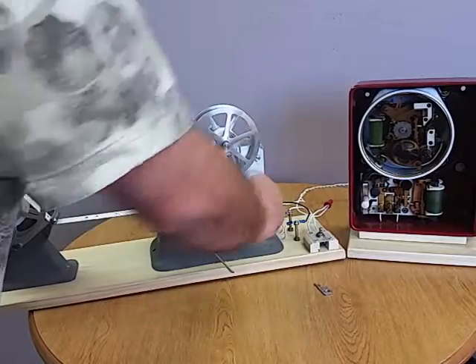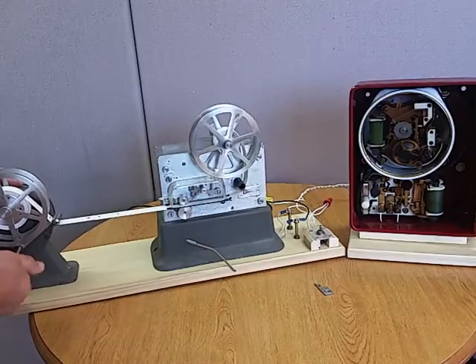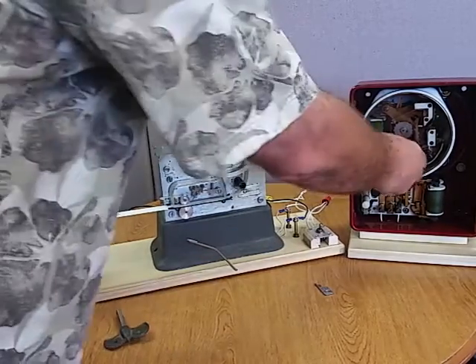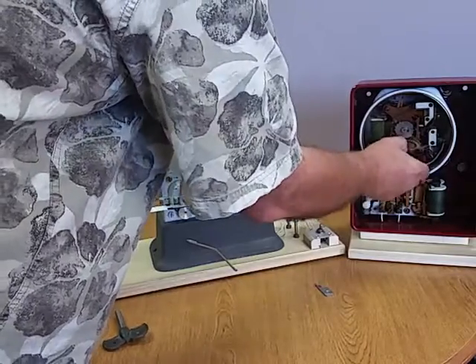The clockwork winds up nicely on both units. I think this wound up pretty tight.